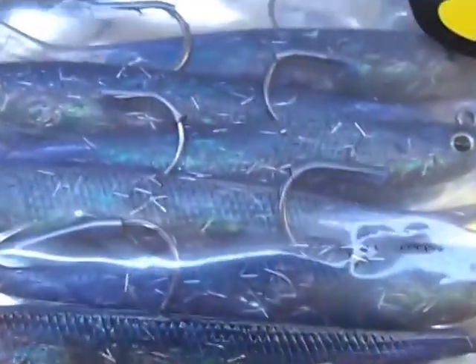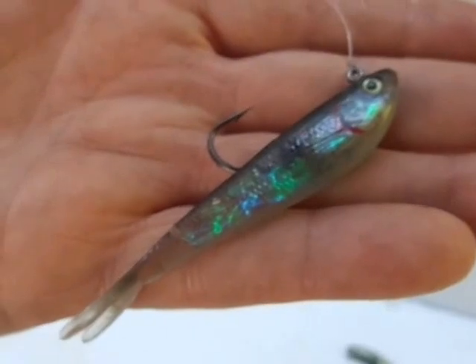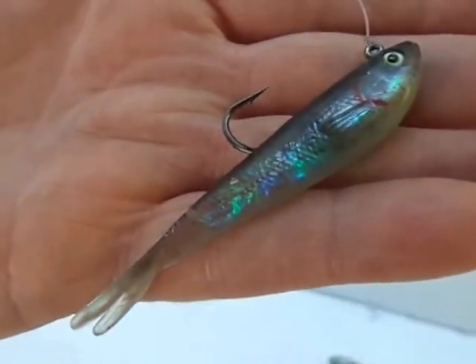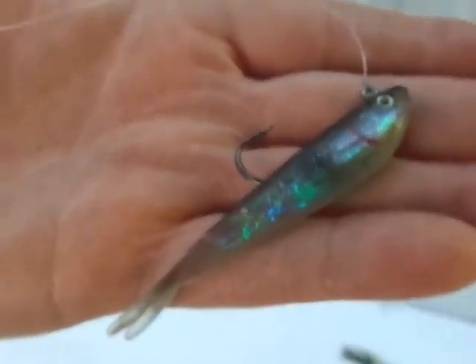Hopefully you get something out of this video and you try these soon — I'm sure you'll love them. We sell a ton of these down in Louisiana. Guys are fishing for speckled trout, redfish, and fluke — they call them summer flounder down there, but they're the same as our fluke. This is a very productive lure. Hopefully it works out for you.